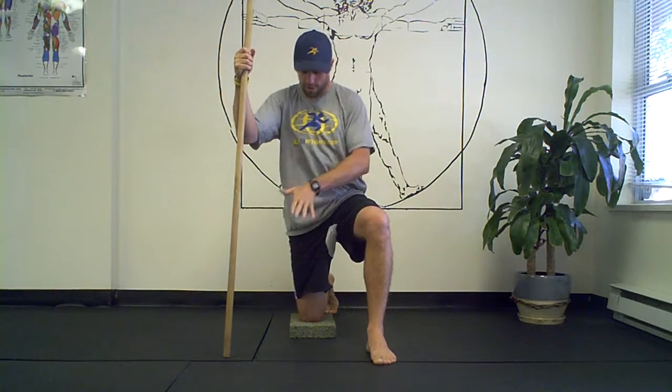The hip flexor is in this region right here, and we want to try and open it up as much as possible. All we're going to do is get into our nice half kneeling position — one foot up, one knee down — be as tall as you possibly can, take your hips, and drive them forward and then hold out here.